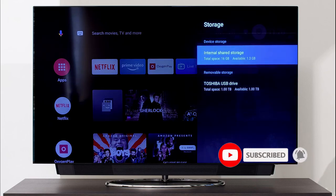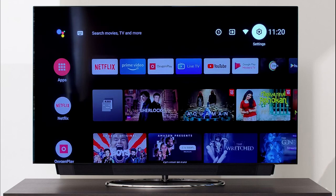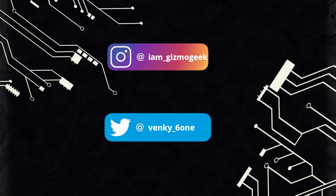So that's it, guys. Hope the video is helpful — let me know in the comments if you have any doubts. Make sure to follow me on Instagram and Twitter, and don't forget to hit that subscribe button. See you in the next video.